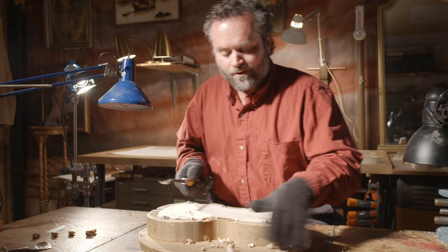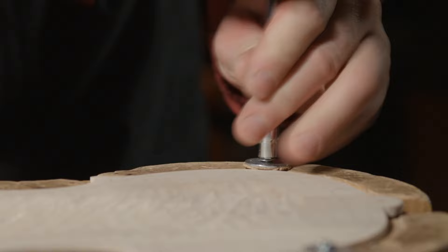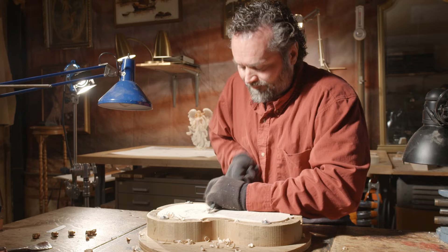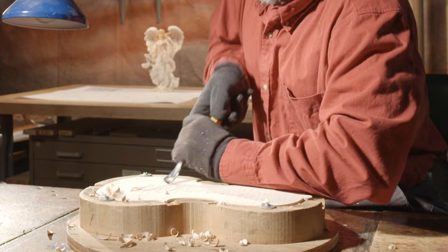My cradle is very similar to Stradivari's, maybe a little fancier than his. I like it because I can hold the back down with these four pads. By the time you finish carving a cello back out, you've worked up quite a sweat. But as you can see, it's just a little patience, a little strength. The back gets hollowed out fairly quickly, and now that I'm used to the wood and I've got a good feel for it, I can go in for the deeper, longer cuts.